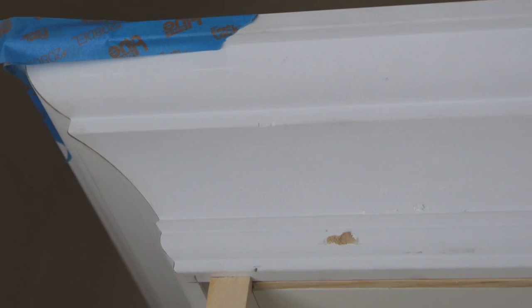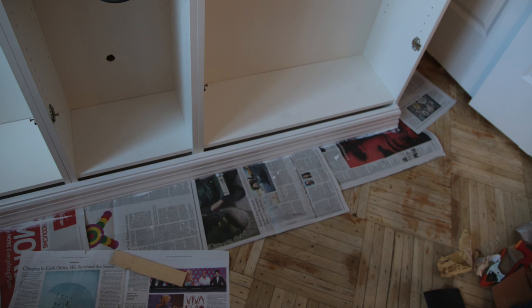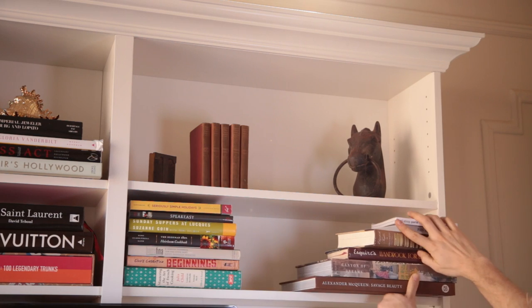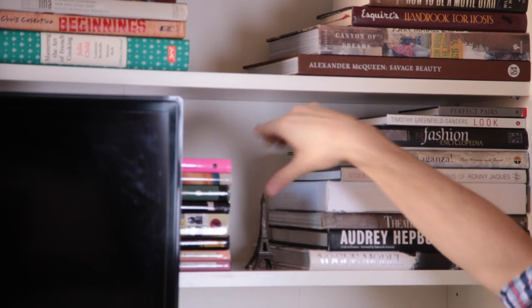Hey dolls, it's Theodore here and I have just finished putting together my Billy bookcases from Ikea. I did an Ikea hack and added crown molding, base molding, and lots of other good stuff. Definitely check out my video all about the Ikea hack for this bookcase. In this video I'm going to show you exactly how I style the bookcase, put all the books together, all the little doodads, all that fun stuff.